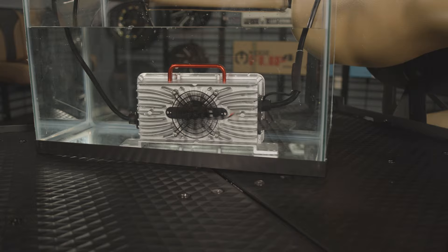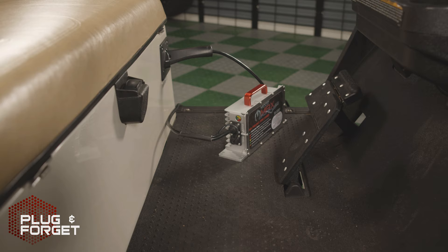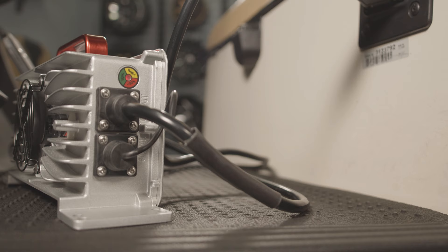Engineered with innovative plug-and-forget technology, the Max allows you to plug in your golf cart and leave it plugged in without the fear of damaging or draining your batteries — a common issue with many other battery chargers.